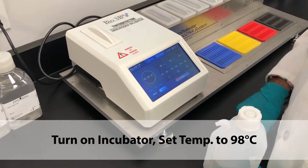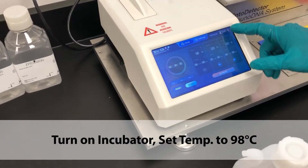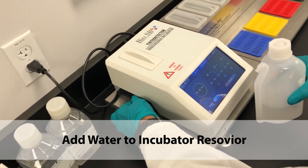The first step in operating the Tinto Detector for Sish protocols is turning on the incubator and setting the temperature to 98 degrees Celsius. While the incubator is heating up, be sure the reservoir contains water.